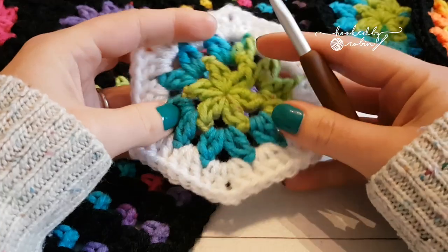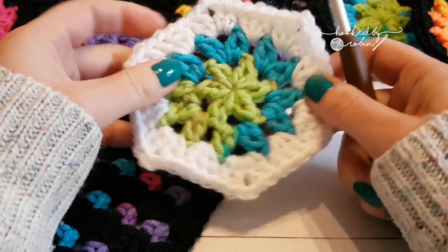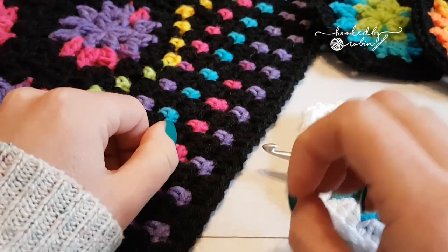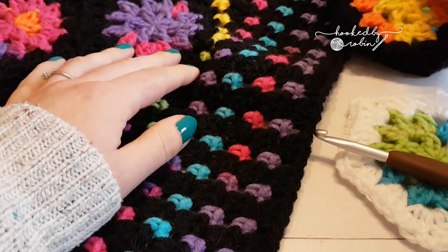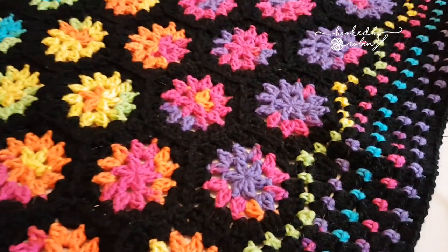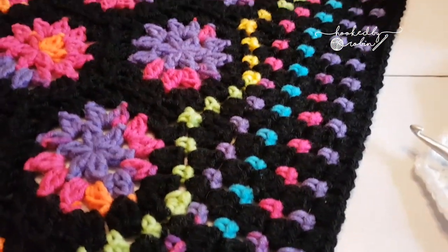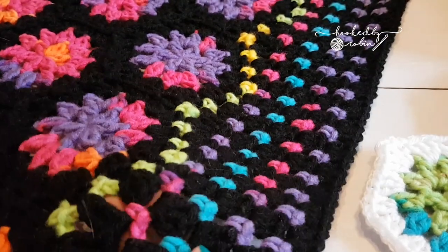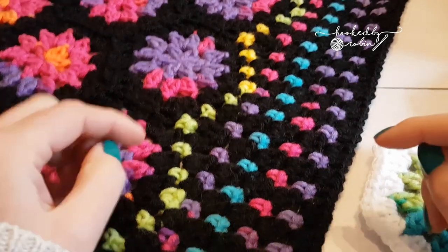Today I'm going to show you how to make this really quick and simple little hexagon motif. Many of you who follow me on social media will have seen that I was stash busting and I made this crochet blanket, and a lot of people were asking how did I do it and what yarn — so that's what this video is for.